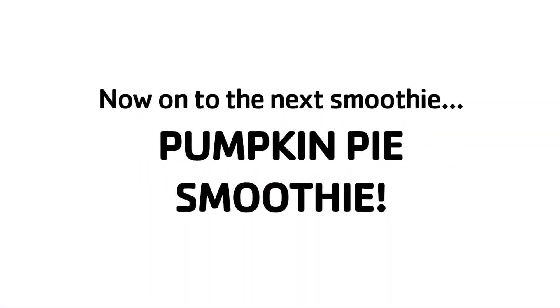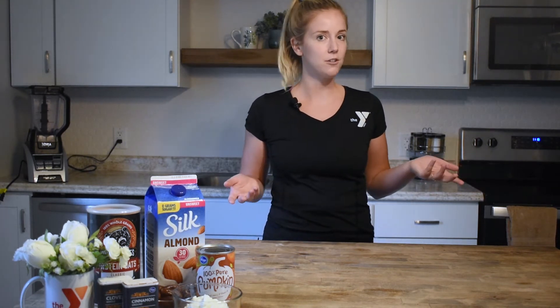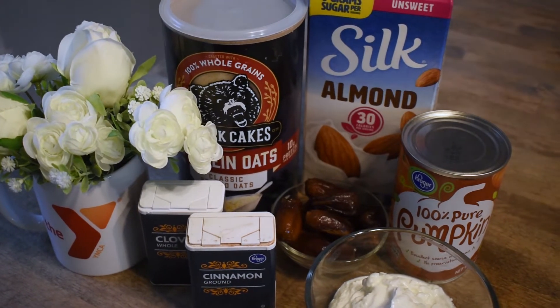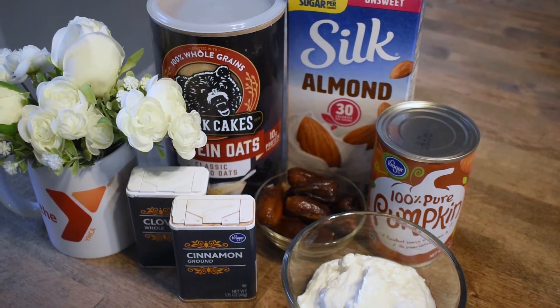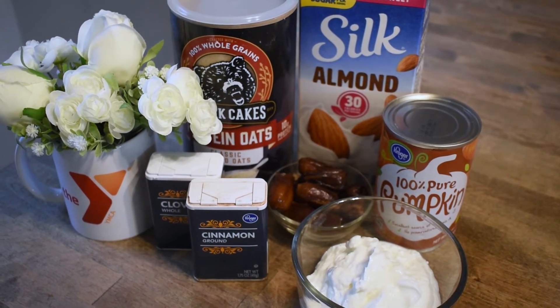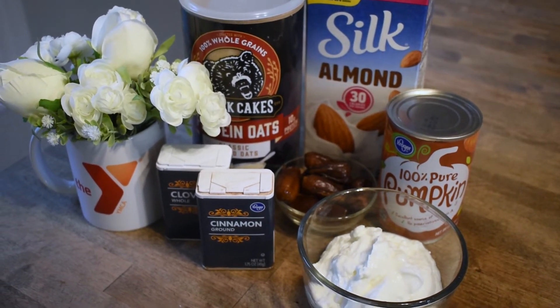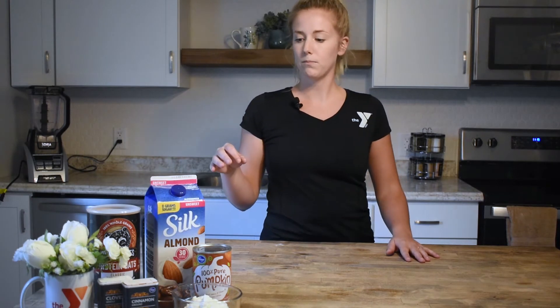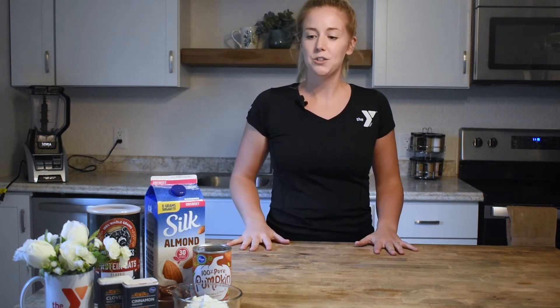You're going to need five simple ingredients to make your pumpkin spice smoothie, making around three to four servings. Ingredient one: one cup of old-fashioned rolled oats. Ingredient two: one cup of Greek yogurt — vanilla or plain. Ingredient three: two cups of pumpkin puree — make sure it's a puree, not pumpkin pie mix, which has more sugar. You'll also need three to four dates to naturally sweeten the smoothie, plus cinnamon and ground cloves to taste.